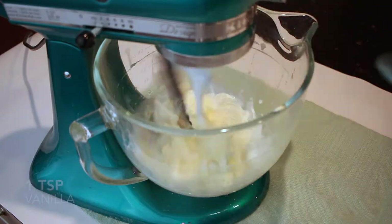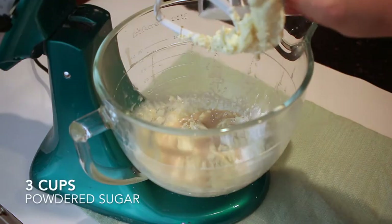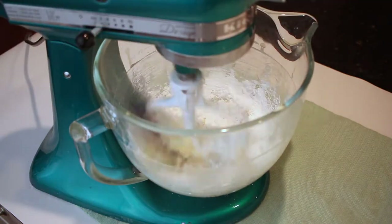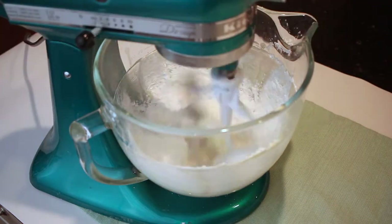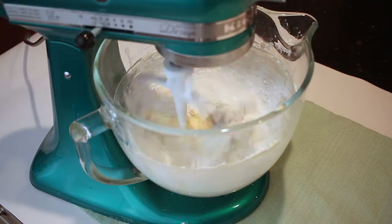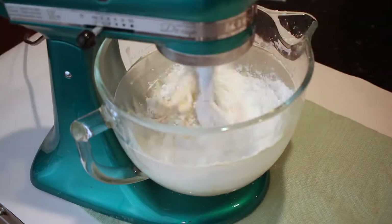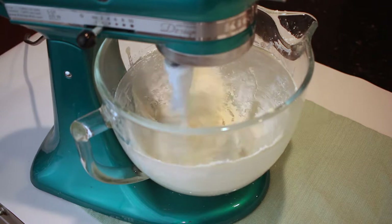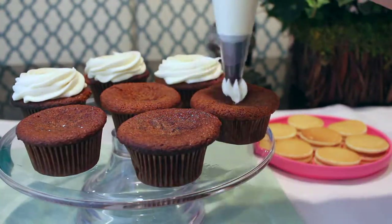While the cupcakes are baking, we can start the icing. I'm mixing together a stick and a half of butter with a quarter cup of buttermilk — I had never used buttermilk before, which was exciting — then I add a teaspoon of vanilla and three cups of powdered sugar. You can add a little more powdered sugar if your icing isn't setting up properly, but I found three cups was enough given the thickness of the buttermilk.